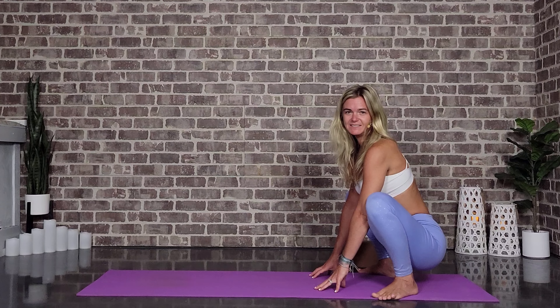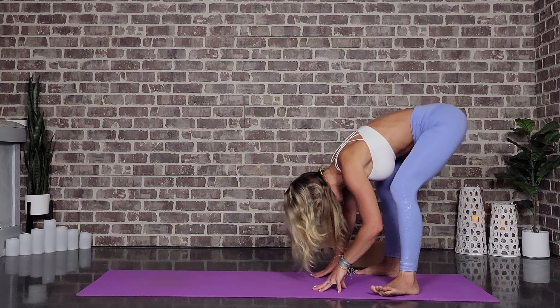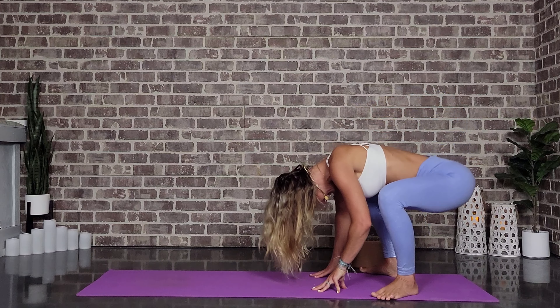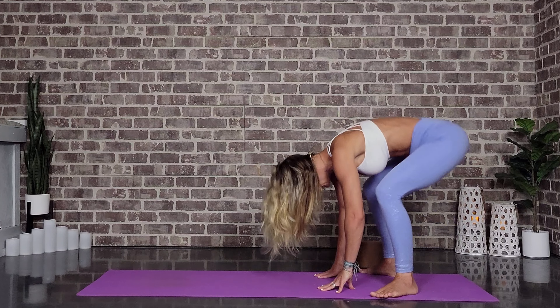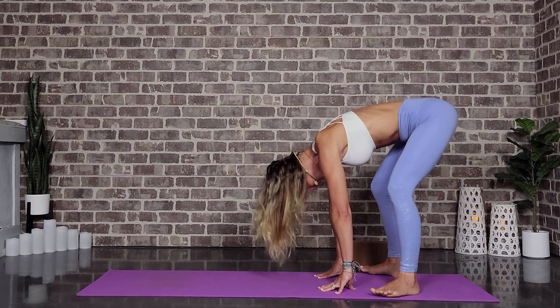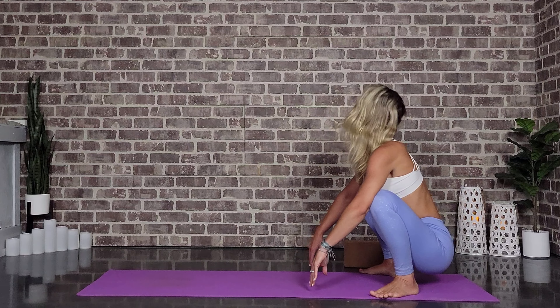We're going to do those two more times. Inhale, hips come up. And exhale, back into our yogi squat. Beautiful. And now we lift. And exhale back down. Yogi squat. Beautiful.